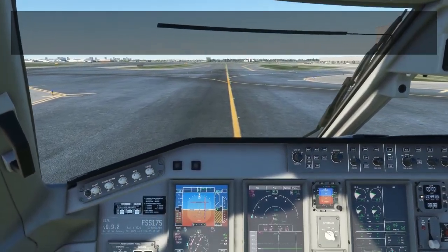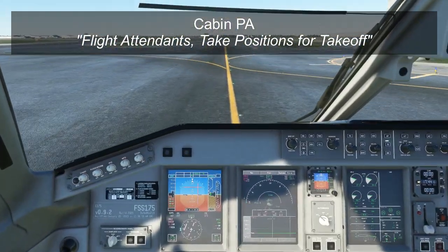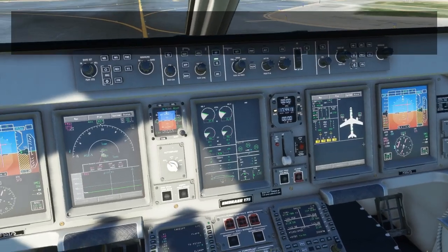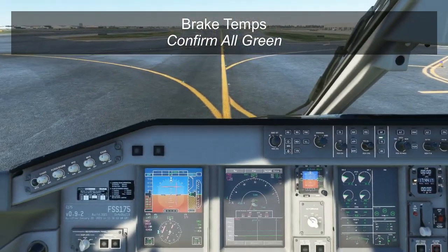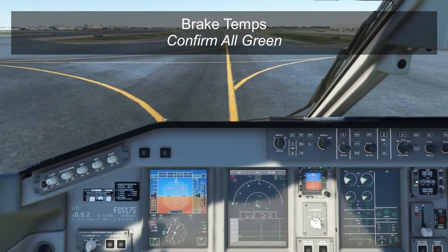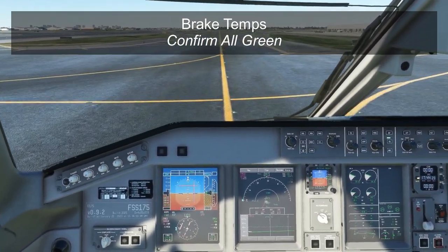The first thing we'll do is a cabin announcement: "Flight attendants, take positions for takeoff." We'll then check the brake temperatures to make sure they're green. In this case, you can see they're actually in the yellow, which means we have to delay takeoff until they get back into the green arc. Otherwise, there may not be enough brake energy left to stop the airplane if we need to reject the takeoff.